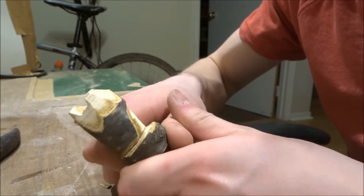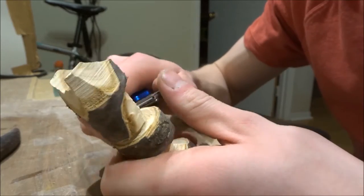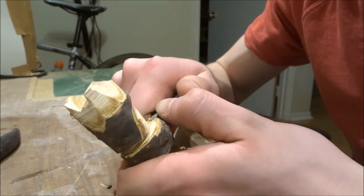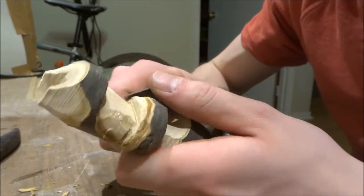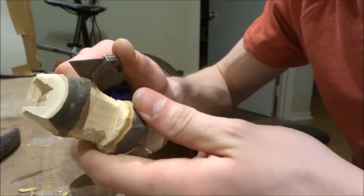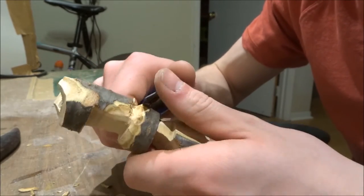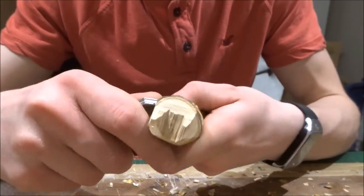I kind of knew what shape I was going for — something like a totem pole. So I cut it into sections and saved the sections from the faces of the two animals so that I could make wings for the bottom animal. The wings for the top one ended up getting tucked behind it — you can see that a little later.